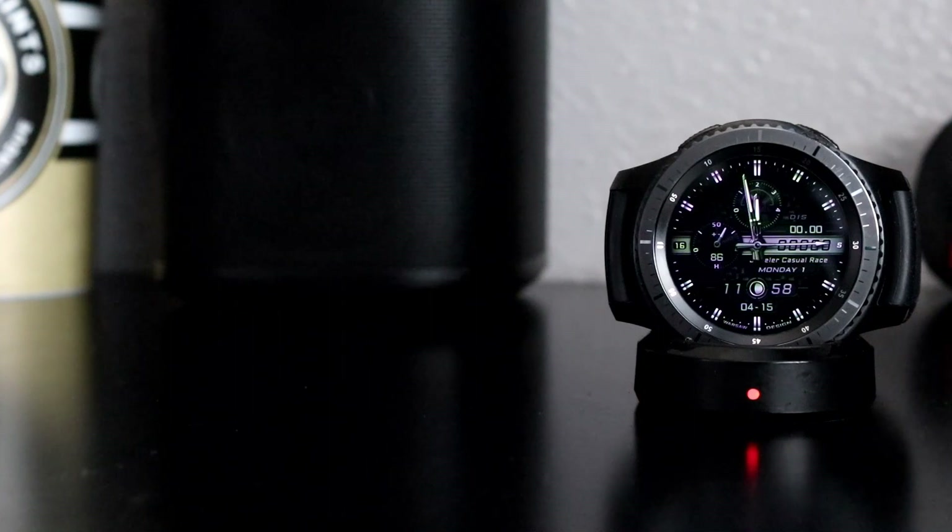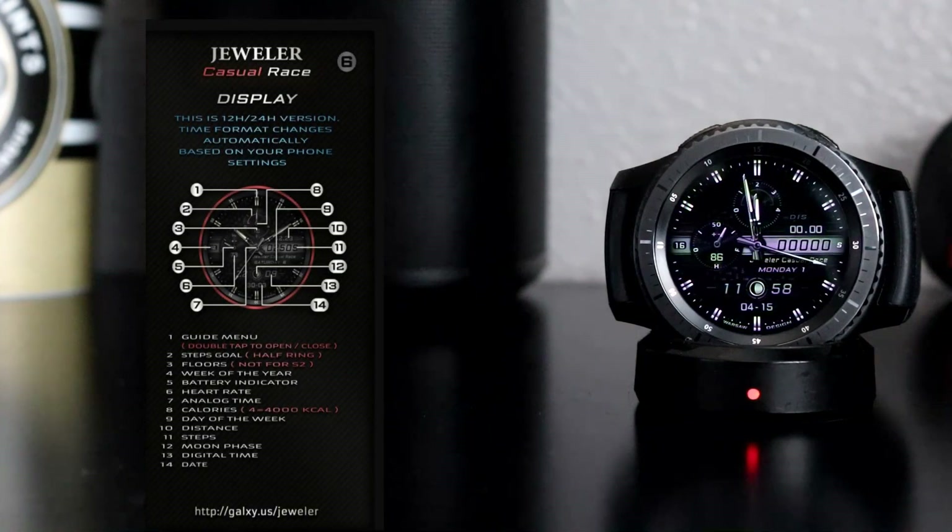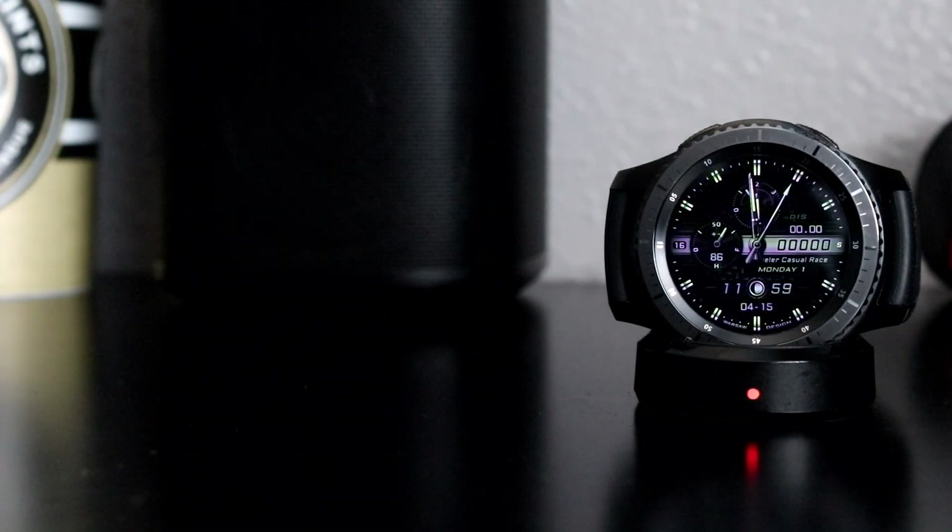You can literally have a new watch face every day for 100 million days. To access the guide menu, just double tap the top of the watch face to open and close it. You'll also have access to steps goal, floor counter — remember the floor counter is not available on the Samsung Gear S2 — week of the year, battery indicator, heart rate, analog time, calories, day of the week, distance, steps, moon phase, digital time, and date. So you have a lot of information but it's not jumbled — it's very clean and easy to read. Now I mentioned this watch face has up to 100 million theme combinations — we're not going through all 100 million, just playing — but I'm going to show you a few of the theme combinations right now.